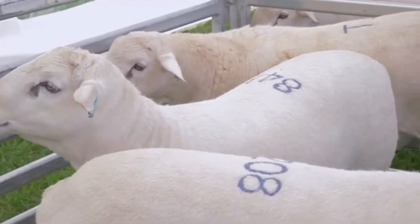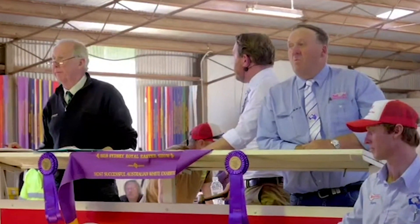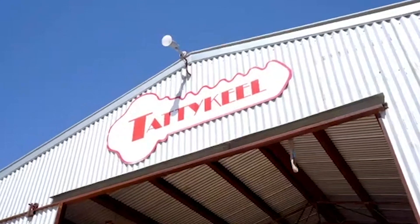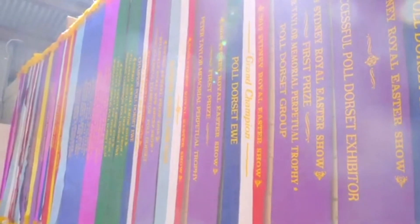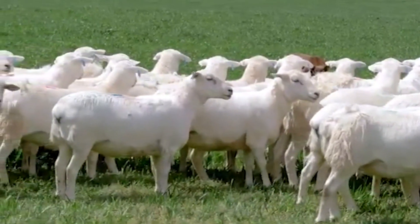We're also finding that this breed is not being affected by very dry times as much in lambing percentages. We're still getting those good percentages, and a lot of clients have actually joined these ewes in feedlot conditions and are getting high 90% in-lamb results when fed in feedlot conditions, which is not ideal for joining. The turnover of the Australian Mite is so quick that within a 12-month period a ewe lamb is born and 12 months later she's got another lamb on the ground. She can be joined readily at 7 months of age — the clients are doing it year in year out and getting a very quick return.